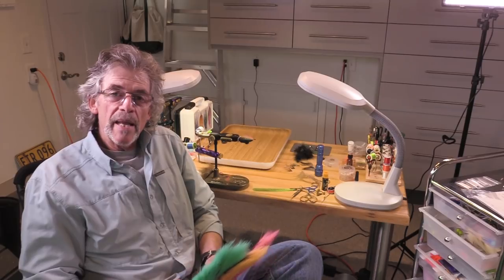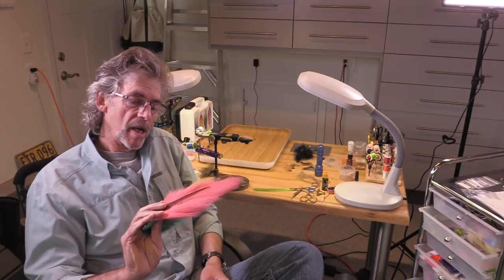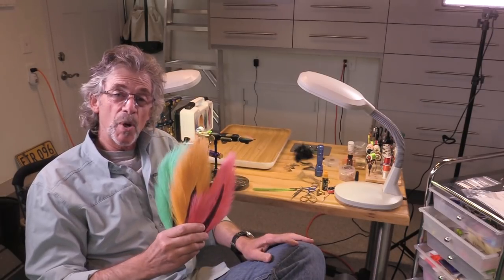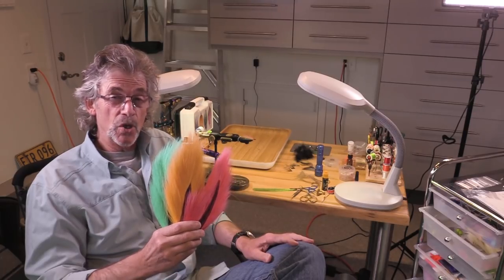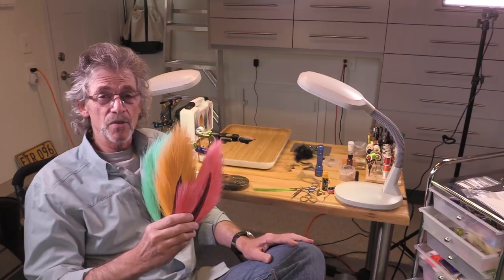Hey, good morning. This is Jay Nicholas. We're going to tie a Trout Clouser using new hairline pastel bucktails. I'm going to tie this really sparse on a small hook, and it is going to be deadly for trout and who knows what else.